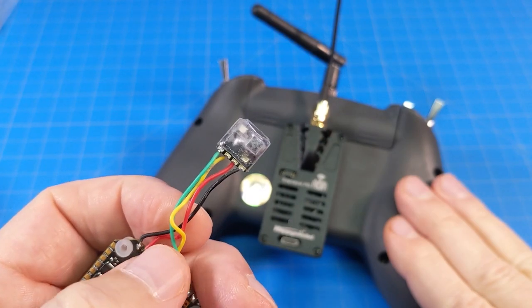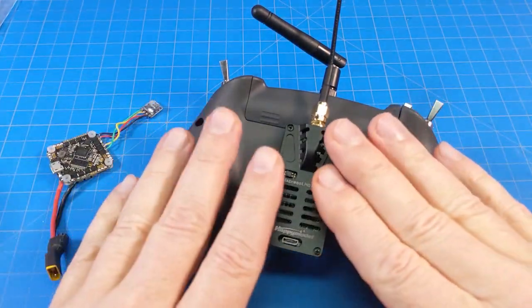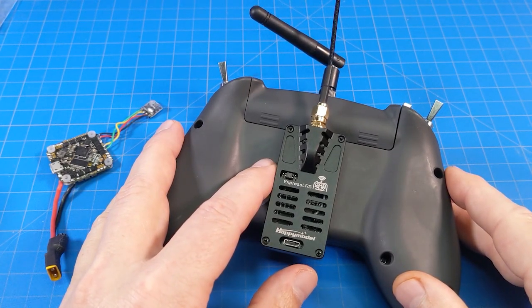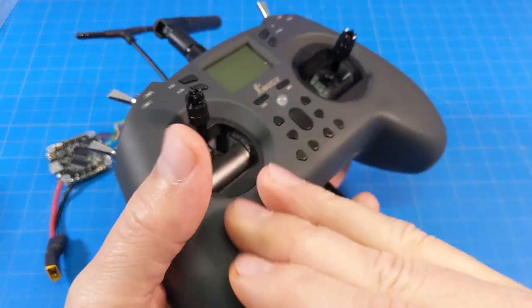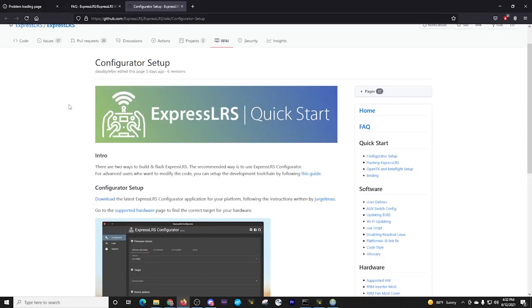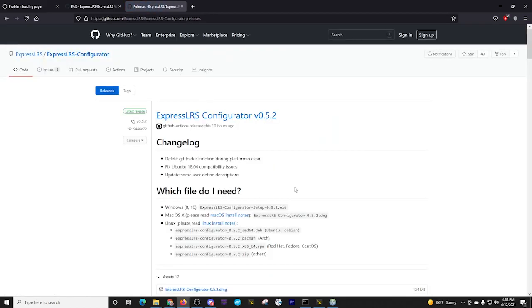The first thing we're going to do is update the TX module, and we are going to use the ExpressLRS configurator to do that. To do that, we need to get to the desktop. This is the ExpressLRS wiki pages and the configurator setup, so we need to download the one we need.